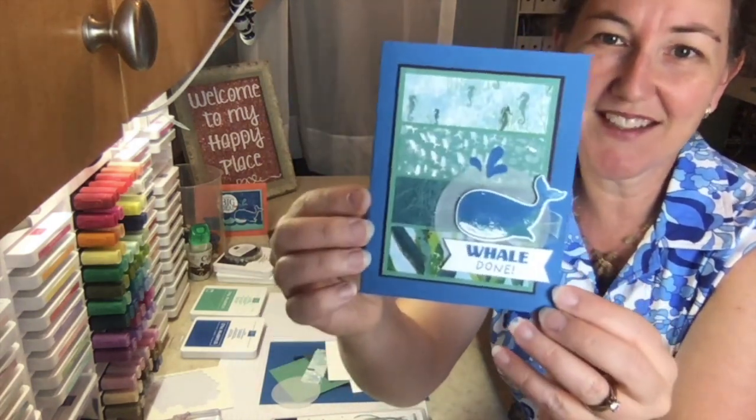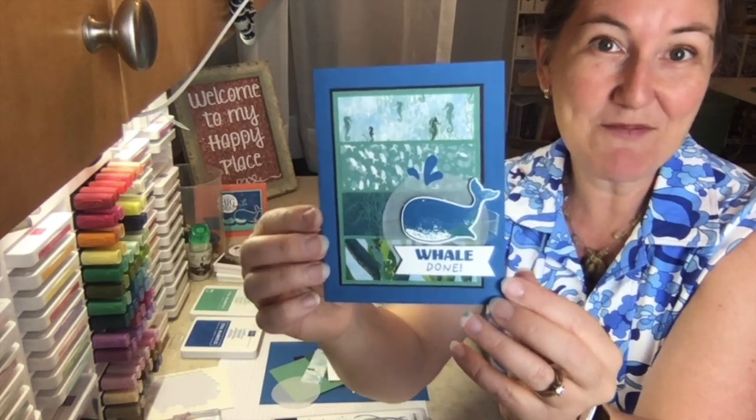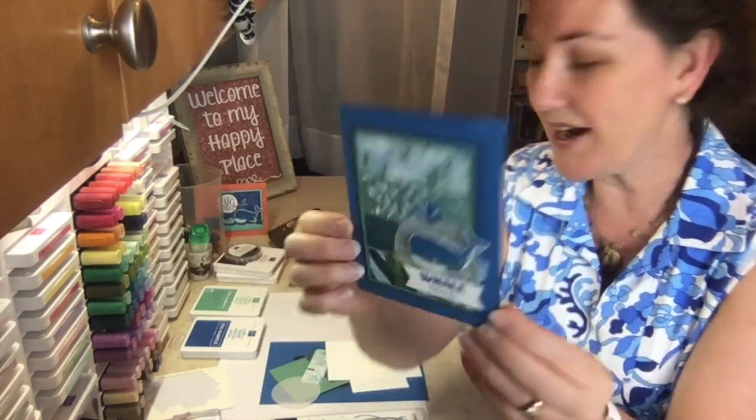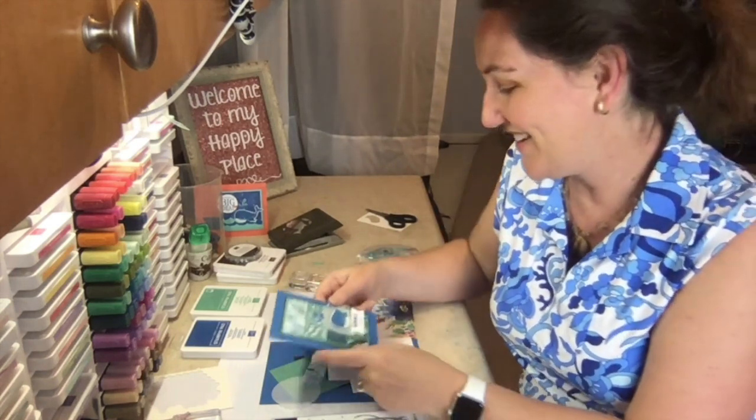Not every project using this stamp set has to use the whale. You can be a little bit selective and use the pieces that you want — turtles, seaweed, jellyfish, all kinds of things — but the whale is pretty punny. Get it? Yeah, I know, sorry, couldn't help it.